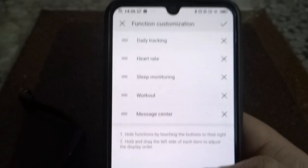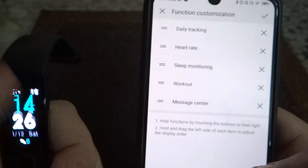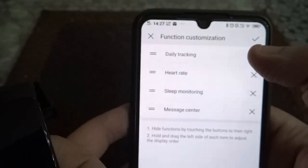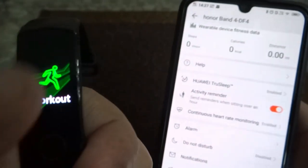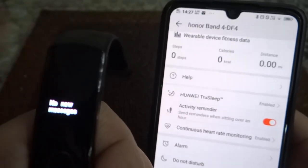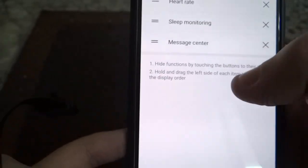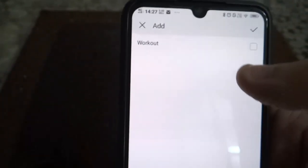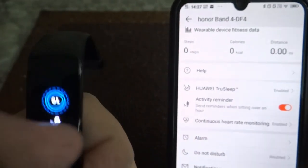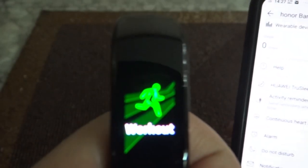Function customization is basically to add or set the order of features. So right now if you see workout and X it out, it's removed. If you want to add workout back, click on Add at the bottom, put a check mark, and confirm. Now workout shows up again. And people do workout every day!